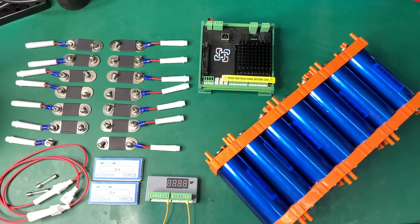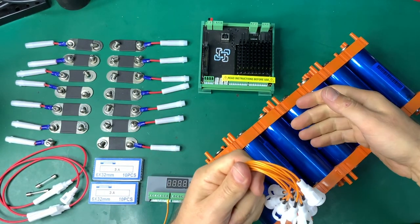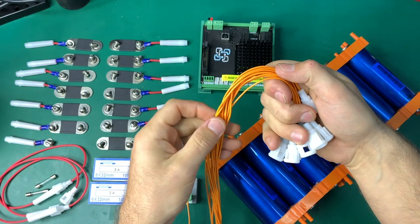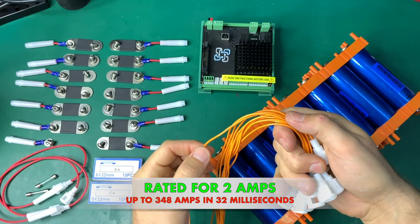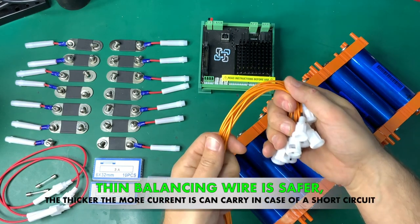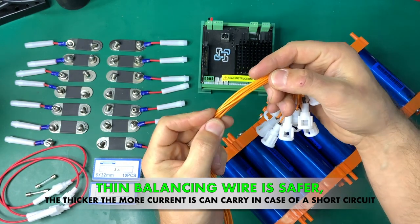In this video we're going to be discussing why you should be fusing all the balancing wires that connect from your battery to your battery management system — your WatchMon 5 in this case. You must have a fuse. These 24-gauge wires we're using are rated for two amps, but they can carry 348 amps in 32 milliseconds, so you might reach that current instantly.